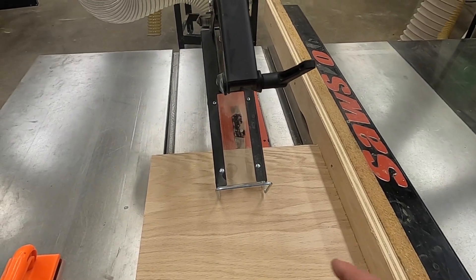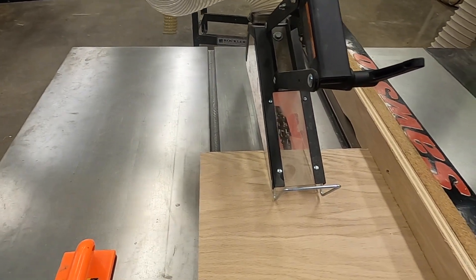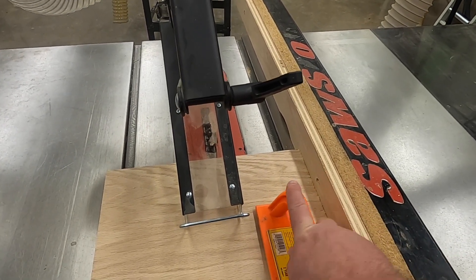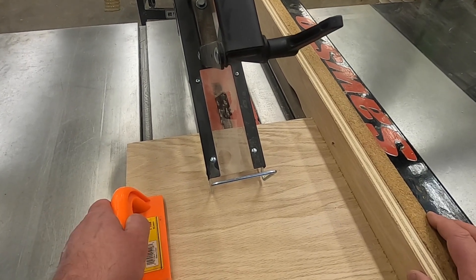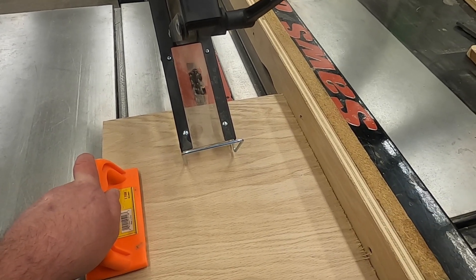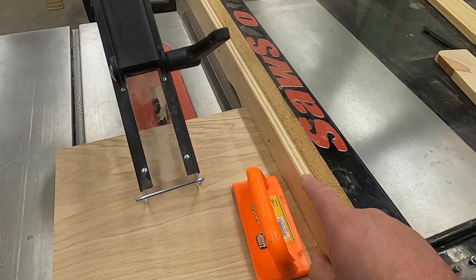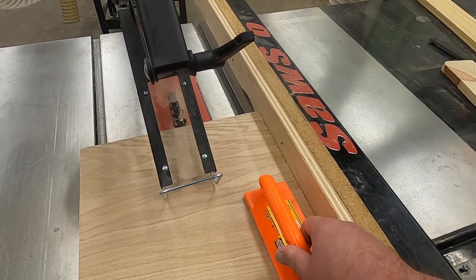If you're cutting a dado in the middle of the board, you'll have material on both sides of the blade to hold. We want our push block to be on the side between the fence and the blade. This allows us to keep pressure down and stay tight to the fence. The further we are from the fence with our push block, the more chance we have to move away from the fence, since any movement on the far side is exaggerated along the fence side. Less leverage on the board the closer to the fence we can be.